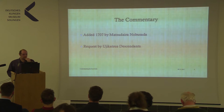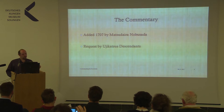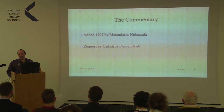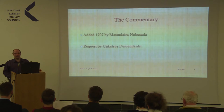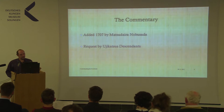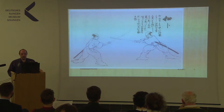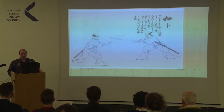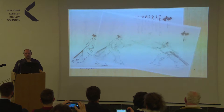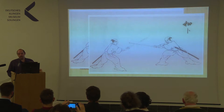Finally, the commentary. As I mentioned, it was added by Matsudaida Nobusada in 1707 — which is interesting because Munetoshi gave the catalogue to Ujikatsu in 1601. So 106 years later, the commentary is added at the request of Ujikatsu's descendants, who, while Ujikatsu himself must have been a swordmaster to receive it, obviously could not make sense of it. And why is that? If you look at the picture, you see a technique as presented: different handwriting shows that titles were written by Munetoshi himself. So all you get is two practitioners and a title, which doesn't really help you if you have no idea what you're doing.